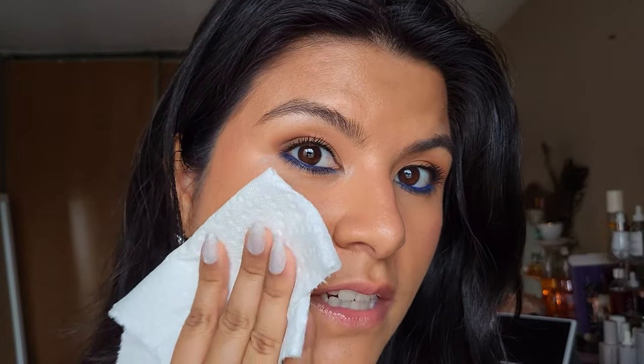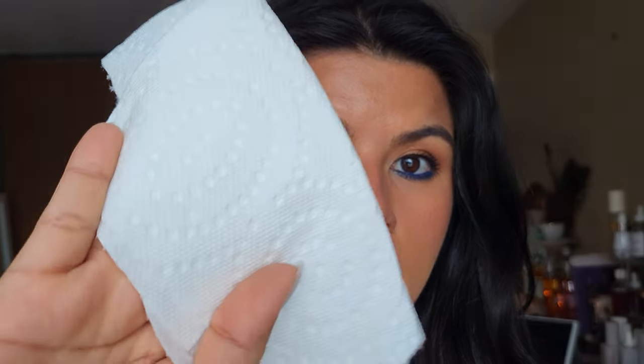I'm back with my full face of makeup and I really like the finish. The side with setting spray looks a little more matte and blended, but honestly the side without looks pretty good as well. The foundation claims to be transfer resistant, so I'm testing that now. There's no transfer on either side, which is actually pretty good. I also like that it doesn't look overly matte — it has a little bit of glow to it.